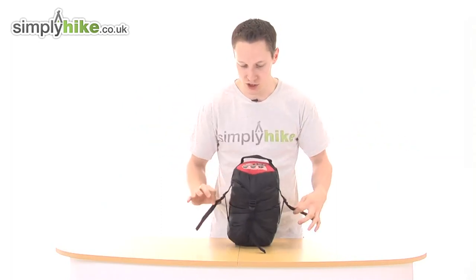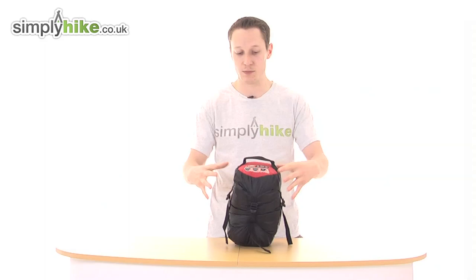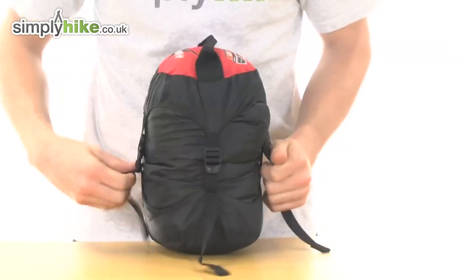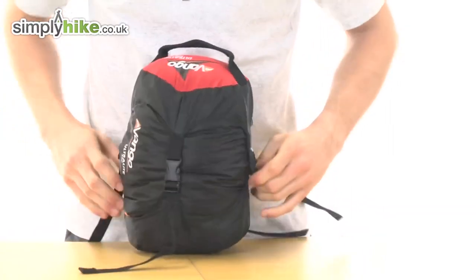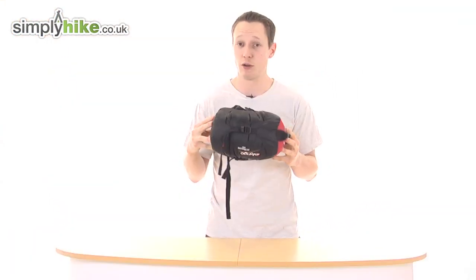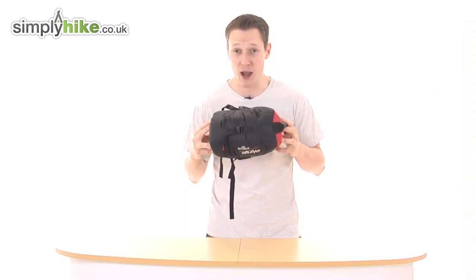As you can see, you've got straps on the side. This is due to the fact that it's been put in a compression sack, which means just pulling on the sides there will actually reduce the size of the sleeping bag. So depending on if you're tight on storage, you can actually make the sleeping bag smaller.